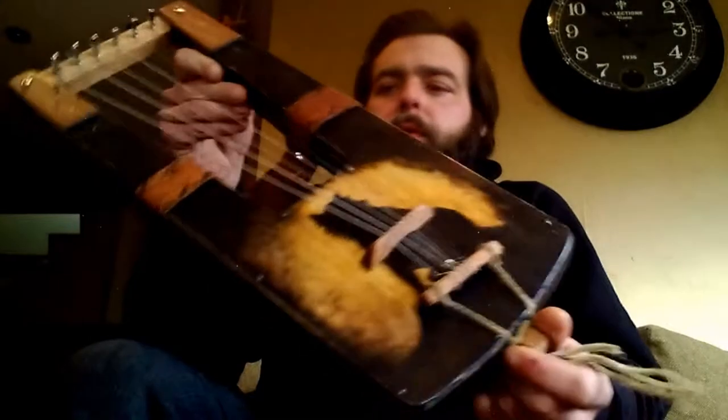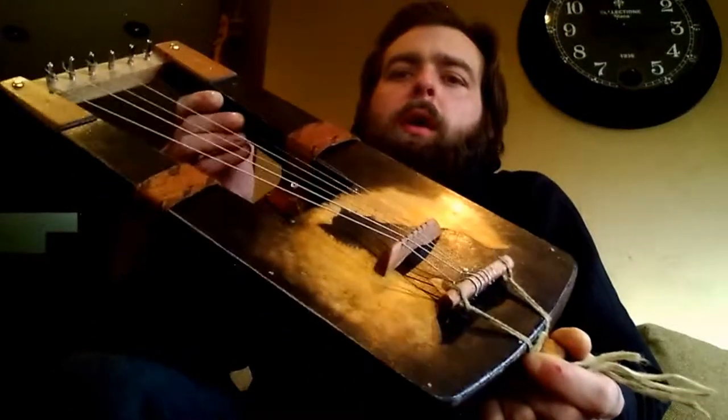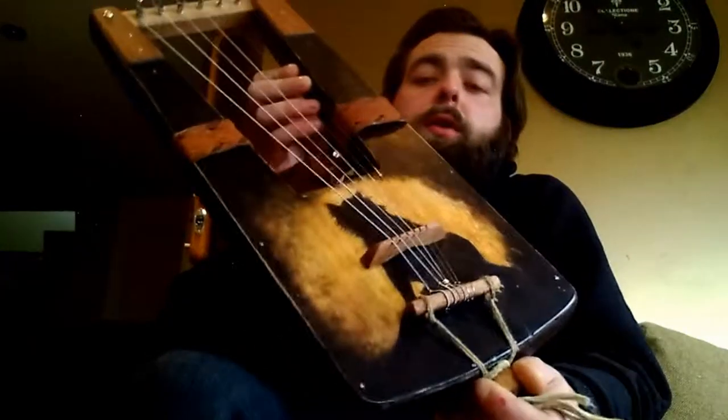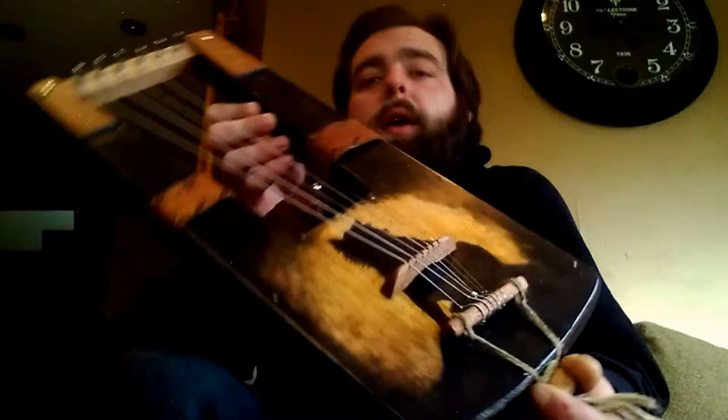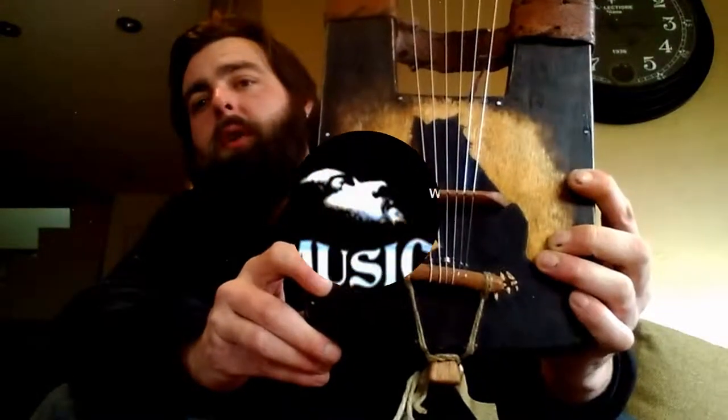To get this instrument in standard natural finish, you can click the link in the description for PayPal buy now, or to get yours custom built to any specifications you like, you can visit the shop on Etsy. And as always, thank you for watching — this is Charlie Bynum, Silverspoon Music.